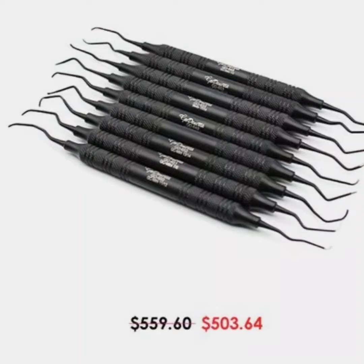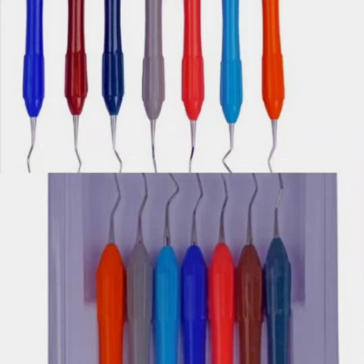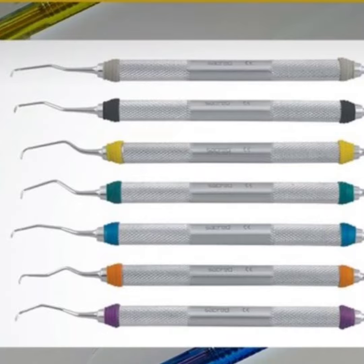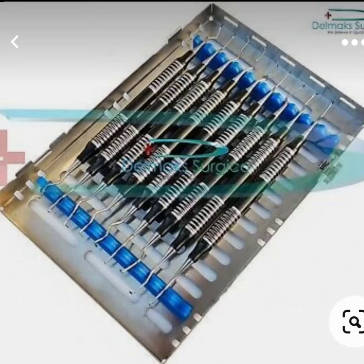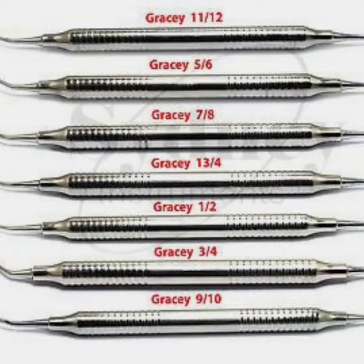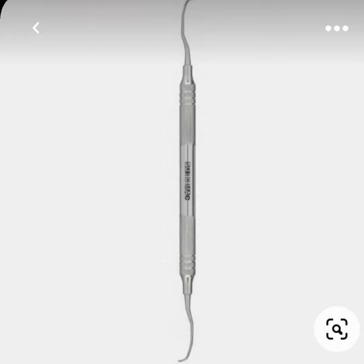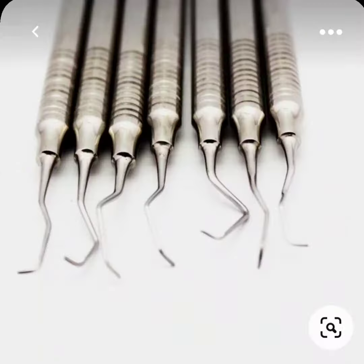The term offset blade is used to describe Gracey's curettes because they are angled approximately 60 to 70 degrees from the lower shank. These unique angulations allow the blade to be inserted in a precise position necessary for subgingival scaling and root planing, provided that the lower shank is parallel to the long axis of the tooth surface being scaled.